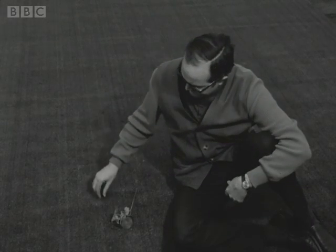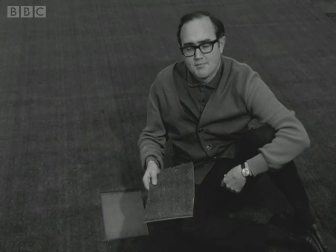Now, if you don't balk at the idea of sticking plastic flowers in your lawn, but haven't got a lawn to stick them into, the latest thing in garden technology may be the answer to your problem. It's this stuff — plastic grass.